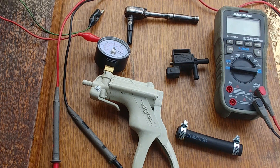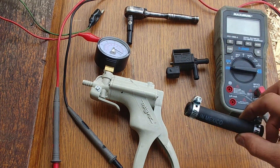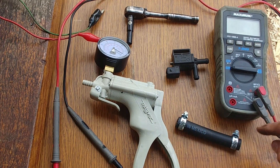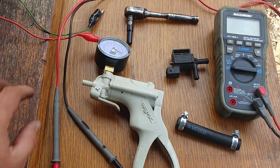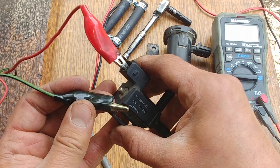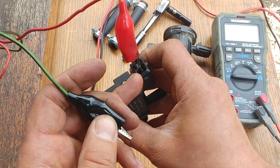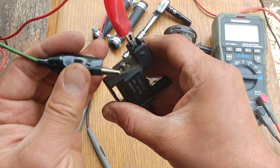For the test we need a vacuum pump, a 5/8 rubber hose with clamps, and a multimeter. Also a battery power supply — apply battery voltage to the purge valve terminals and see if it produces an audible click.